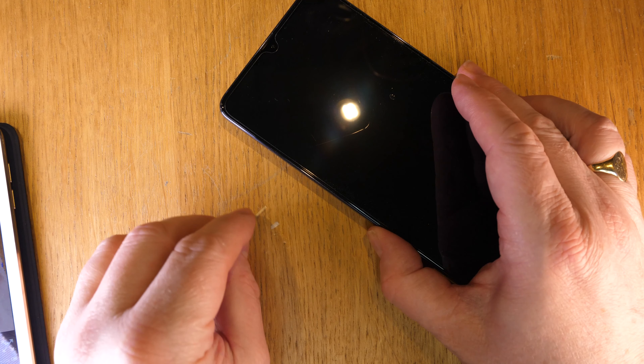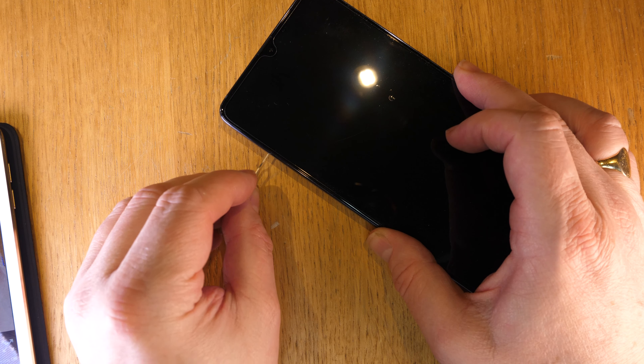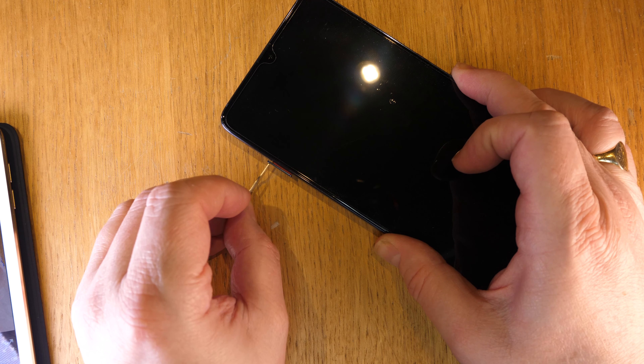This is an Android phone. Typically Android phones have micro SD cards if they have a way of putting external storage on. This one's got a little surprise though — I think all Mate 20s, all models of Mate 20s, are like this.